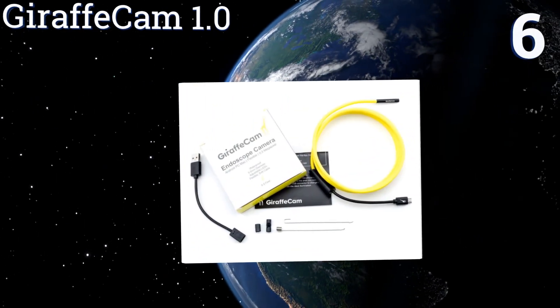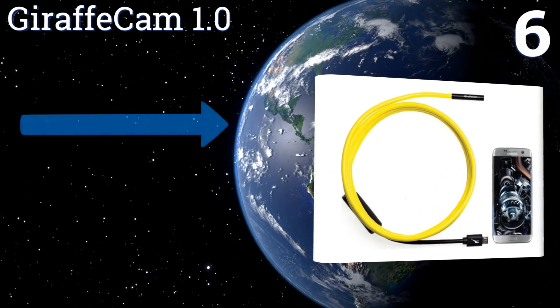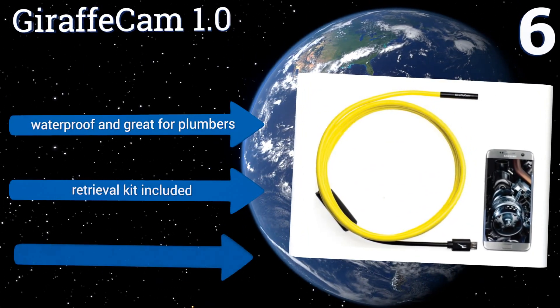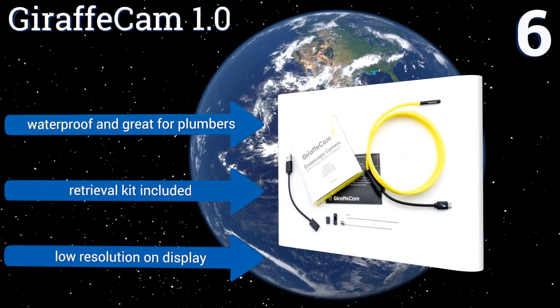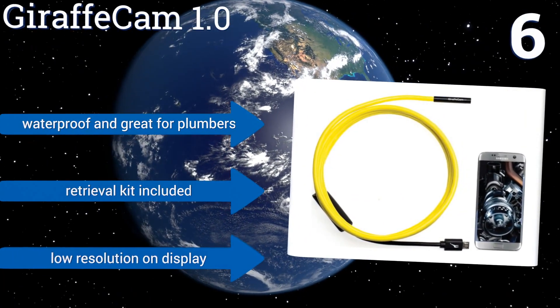At number six, when you need a tiny camera to take a peek in really tight spots, the Giraffe Cam 1.0 is the tool for the job. The five and a half millimeter head lets this device sneak into even the most cramped spaces. The light is a little too bright, however, and can wash out the picture. It's waterproof and great for plumbers, and includes a retrieval kit, however the display suffers from low resolution.